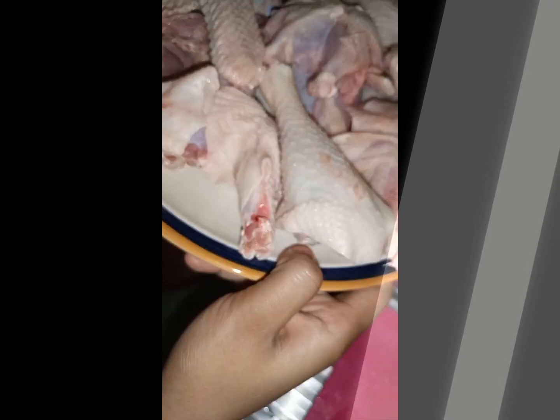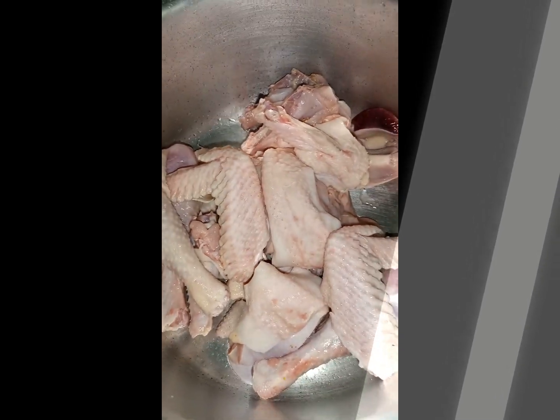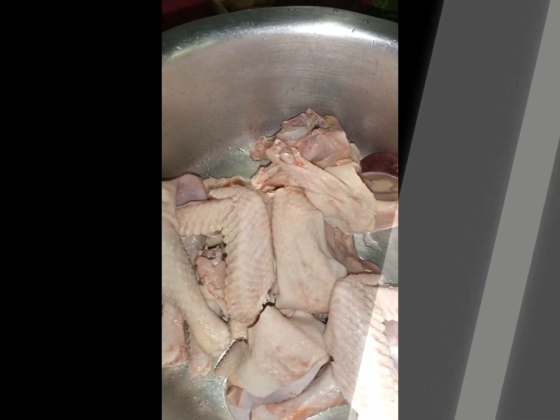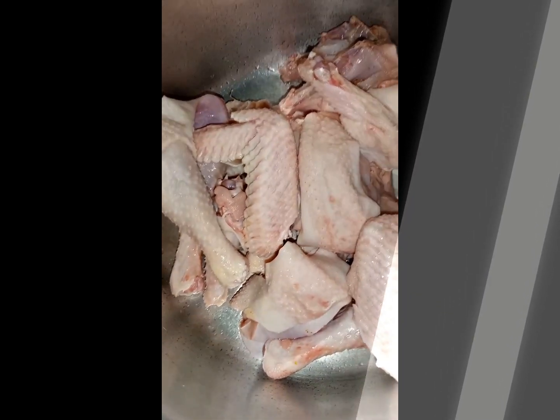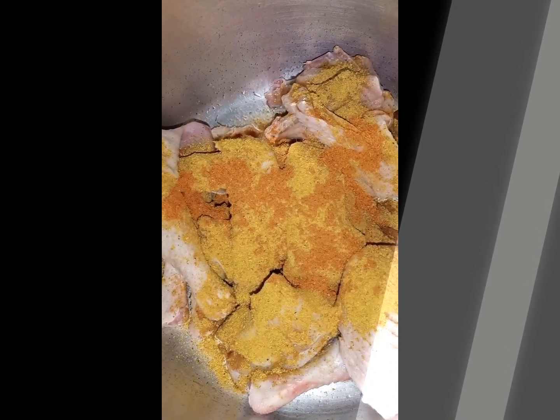Then you're gonna put your chicken in the suforia or the pot, whichever you choose to use. Then you're gonna go straight to marination — I used teenage chicken. We're gonna go in first with the curry powder, then next up is paprika, about one teaspoon of paprika.